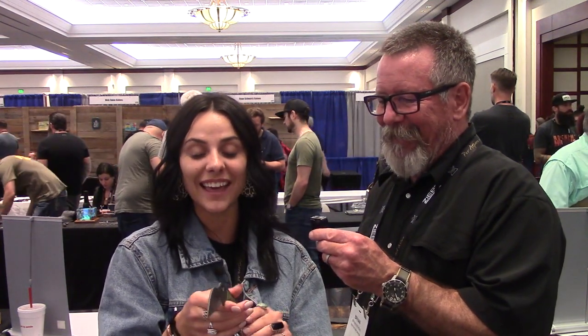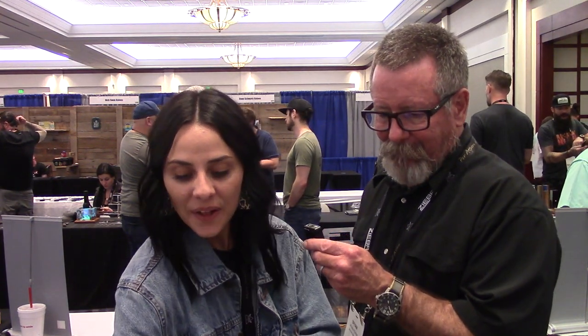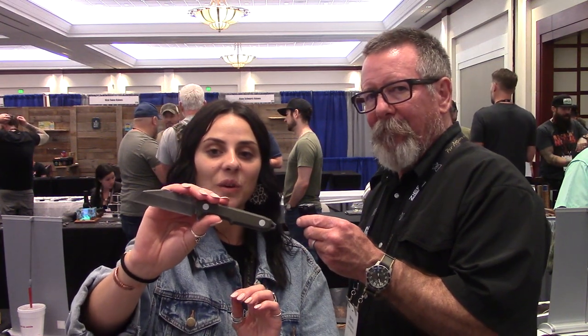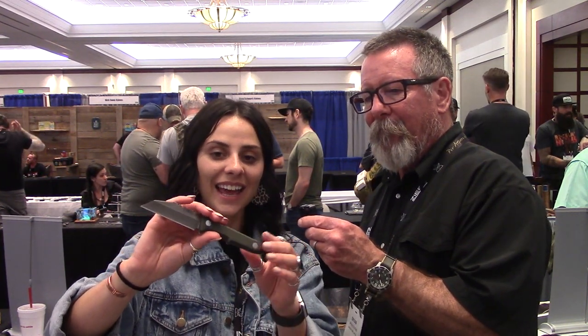The Angry Bird is a very mean-looking knife. It's a good self-defense knife — it's got a little window breaker, or skull crusher, whatever you're feeling that day.